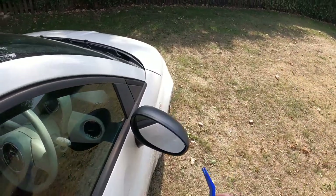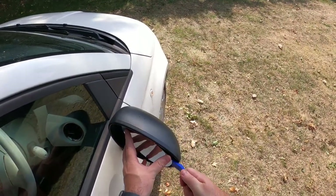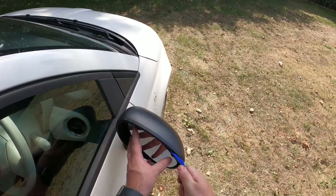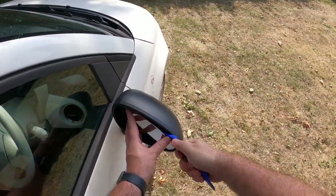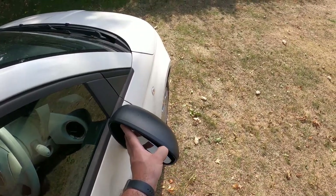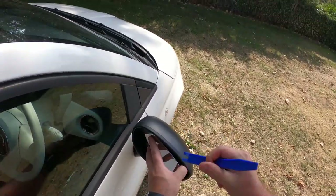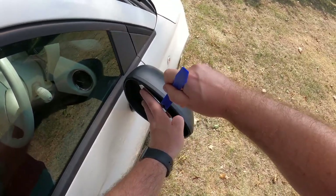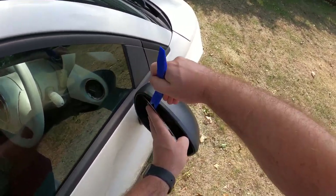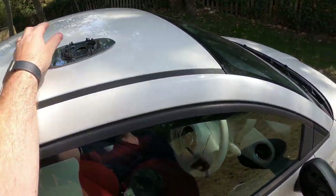The first thing we need to do is remove or pop the mirror glass out. Anybody that's been watching my Mercedes videos will know this week I've got a habit of breaking things — so here goes nothing. I'm trying to get some even pressure across the back of the mirror to pop it out of its retainers. It's starting to come — there we go. So that's the mirror glass out. We'll just pop that on top of the roof for a minute.